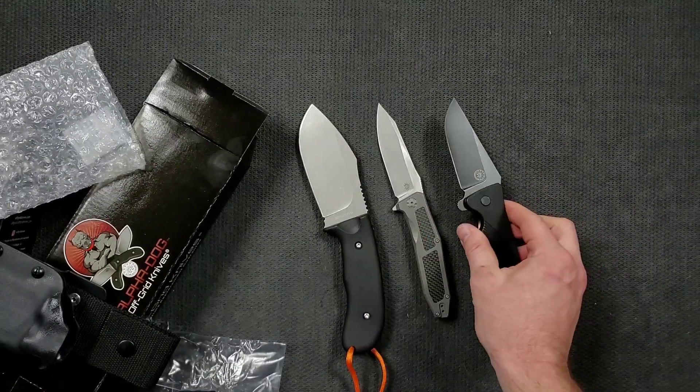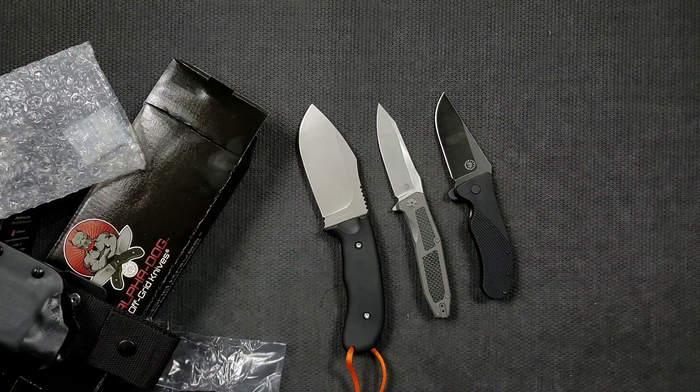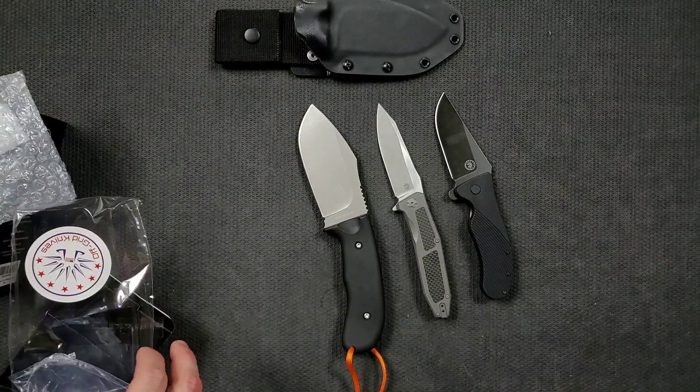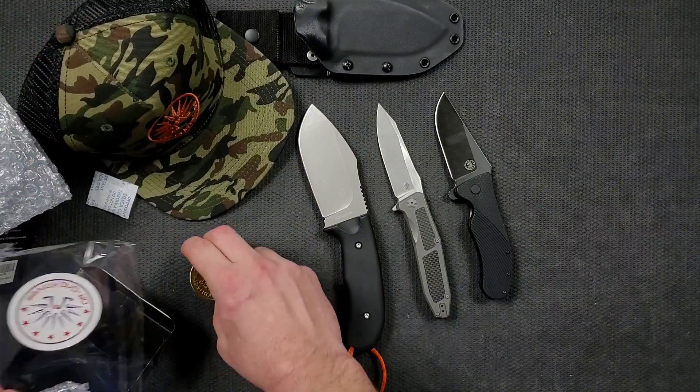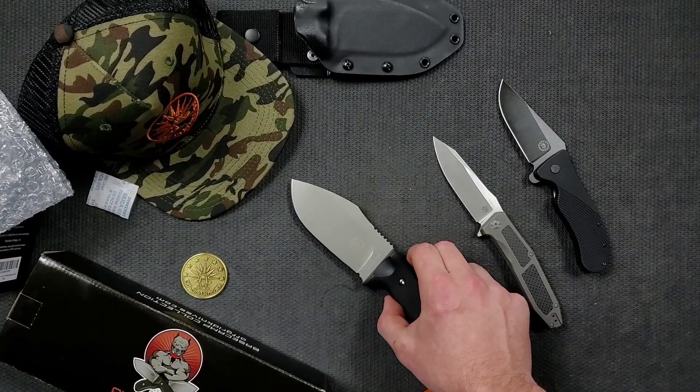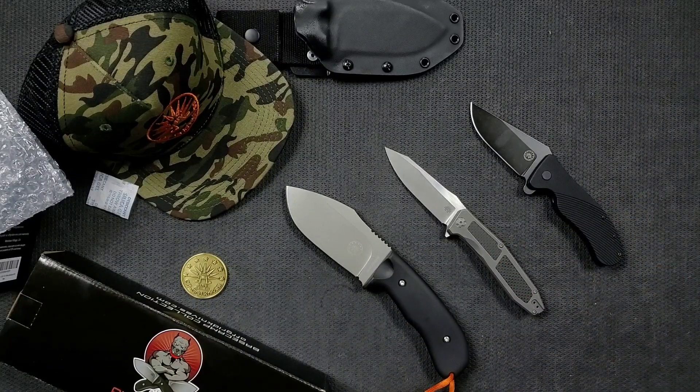This is really, really cool. I will link all three of these right down in the description — you guys can check them out, and you can also find them in my store. Check out Off-Grid Knives, these are really cool. Let me lay out the hat and the coin — super cool. I think that's going to be it for this epic unboxing — this was so fun, the most fun I've had unboxing in a long time. Thanks so much Off-Grid Knives. If you enjoyed this video please leave a like, check out my other knife videos, and click the Metal Complex logo to subscribe because there's definitely more coming. Thanks for watching everybody, have a great day.